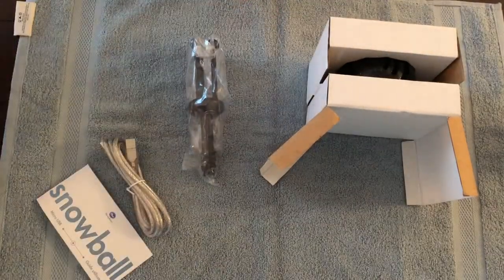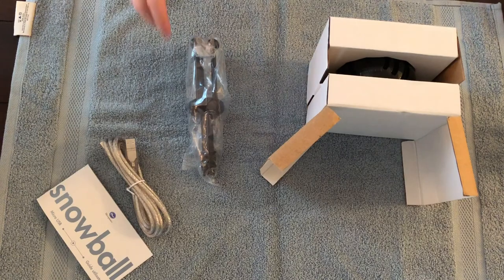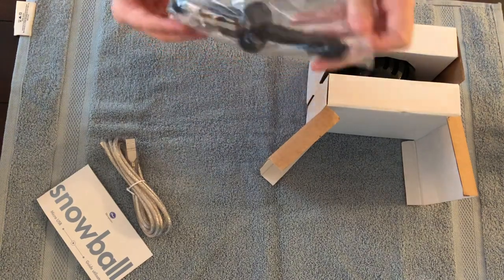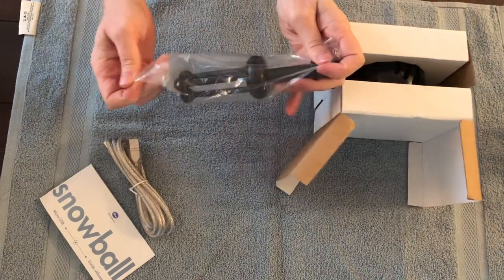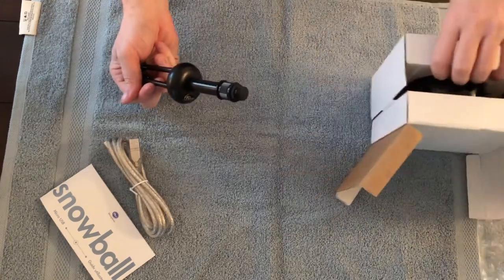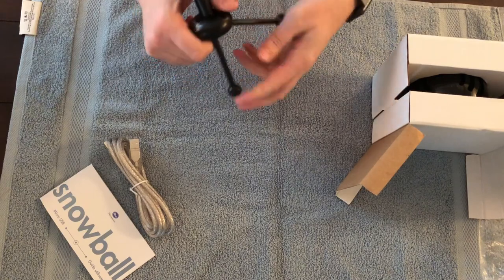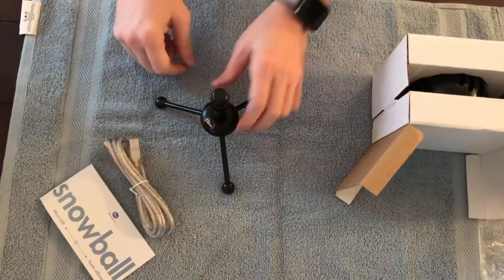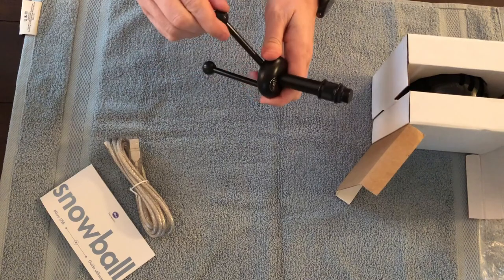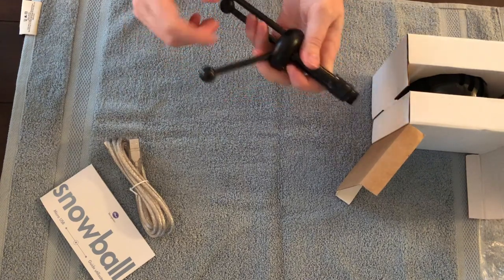Opened up — fell apart. So it does come with a stand, as you see here. I have not opened this before now, so I don't know. Two or three metal legs.